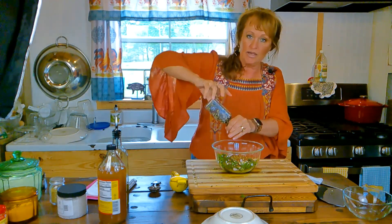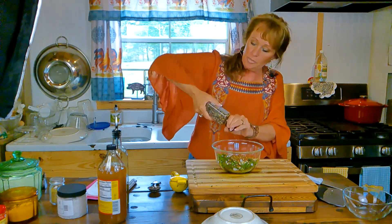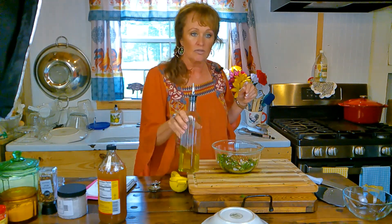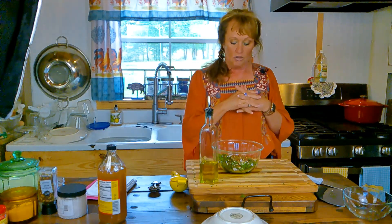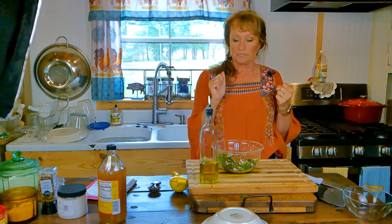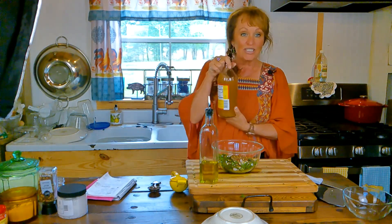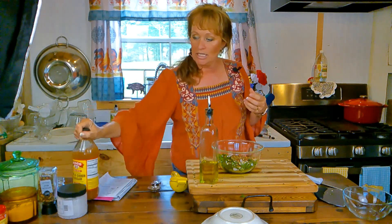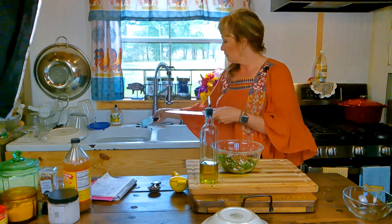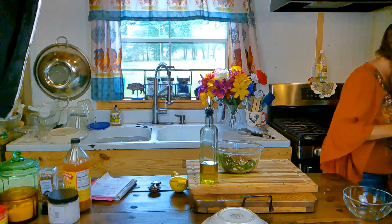I'm grinding some black pepper — mine is a pepper medley of all colors. Now for the acidity: you can use lemon juice, white wine vinegar, red wine vinegar, or apple cider vinegar, which is very good in here. Today, because we're sticking with a Mexican flavor theme, I want to use lime juice, so let me grab some limes real quick.